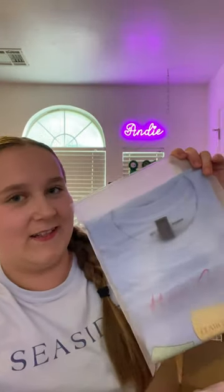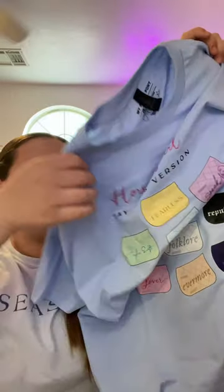The next thing I got — let's see what's inside. It's a Taylor Swift blue t-shirt with all of her albums on it, so it matches the cup.